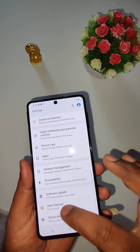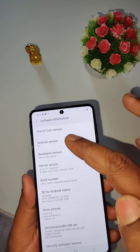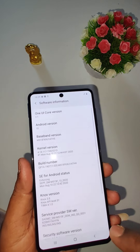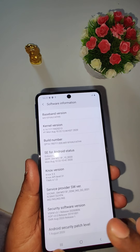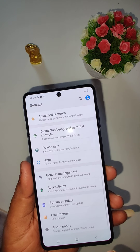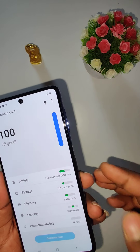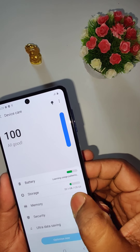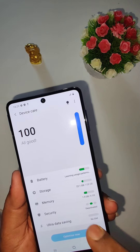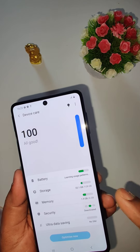Going to About Phone and Software Information — it has Samsung One UI 2.1 and comes with Android 10. The security patch level is from August 2020. This is the 6GB RAM and 128GB storage variant. Out of 128GB storage, 105.9GB is available after system use. Out of 6GB RAM, 4.1GB is available with 1.9GB currently in use.